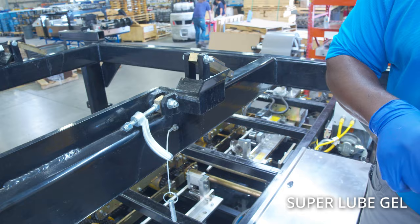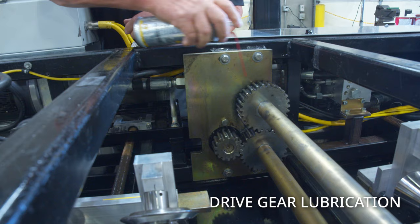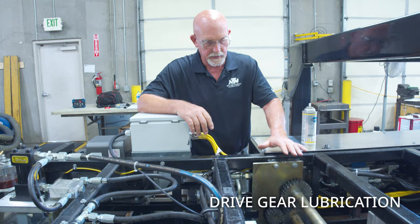Now we're going to lube the main drive gear with the gear lube. All you want to do is spray all of these gears, and after spraying them, rotate the machine over a little bit so you can get to the dry side of the gears and lube that side as well.